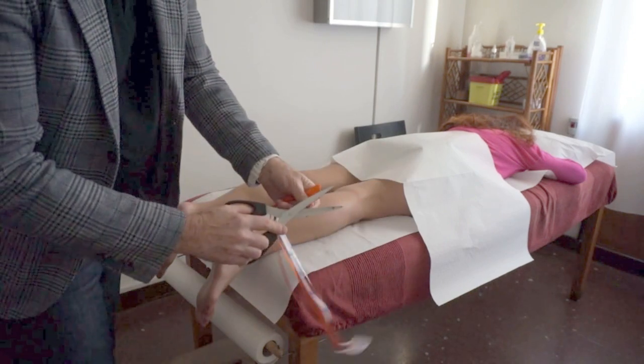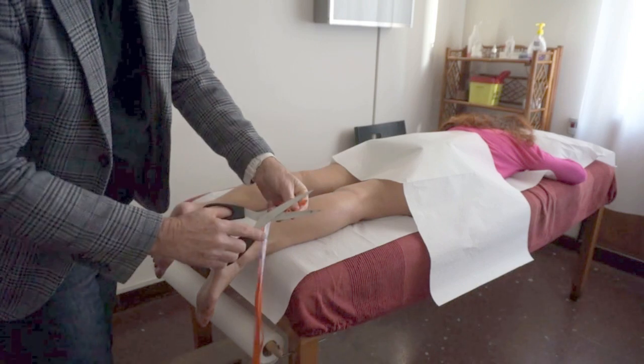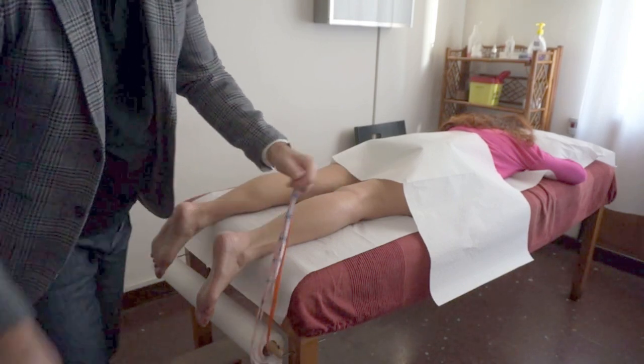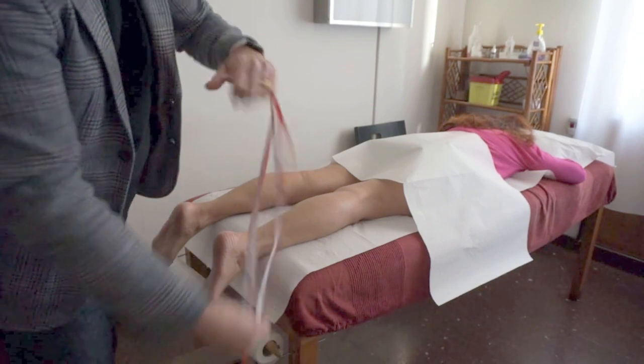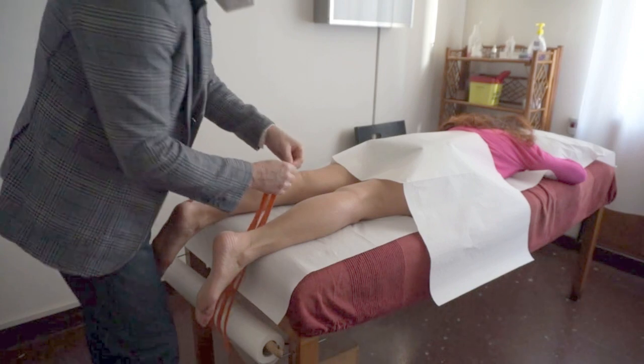The tape is going to be cut into a fan cut as you see here, with only 2 cm as a base. Each one of the 5 strips is 1 cm wide, which is the basic width of the tape for lymphatic purposes.